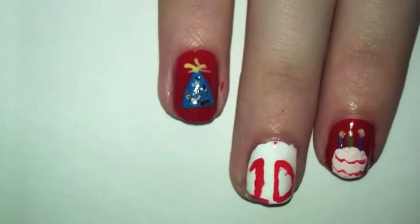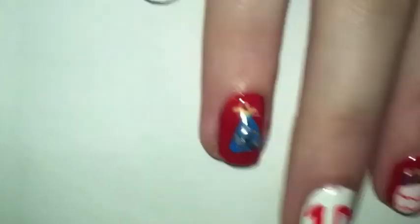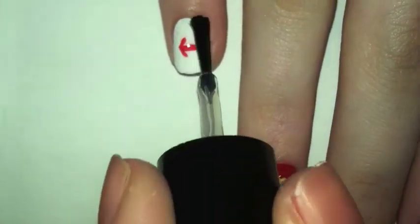Add a top coat and you're finished! I hope you guys enjoyed this — thanks for watching, happy birthday, bye guys!